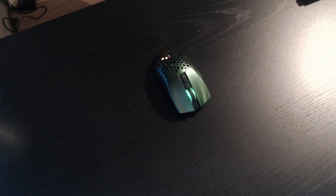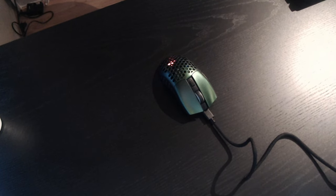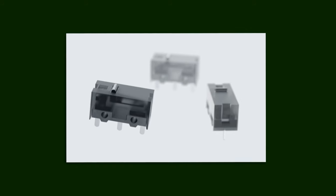If you are wondering whether you notice any delay or input lag when the mouse is wireless, you really don't. Even with the cable, you hardly even notice that the cable is there, which is amazing.